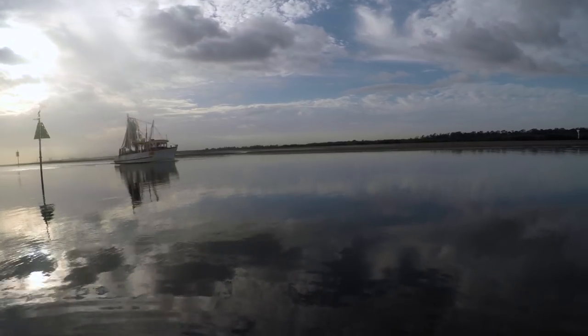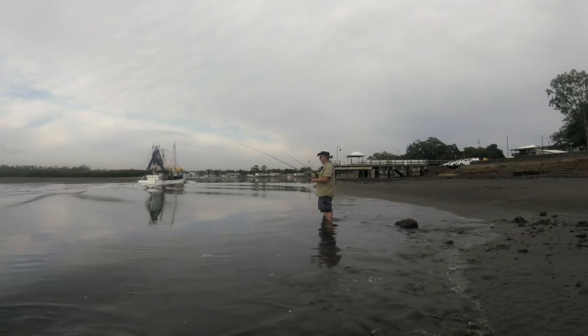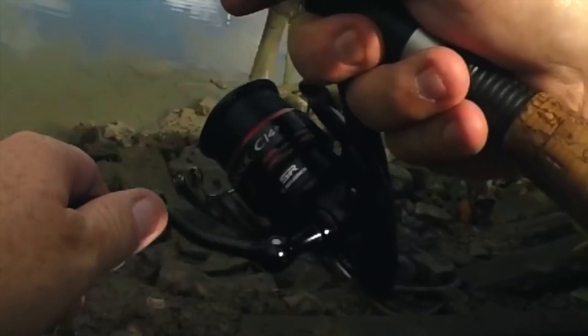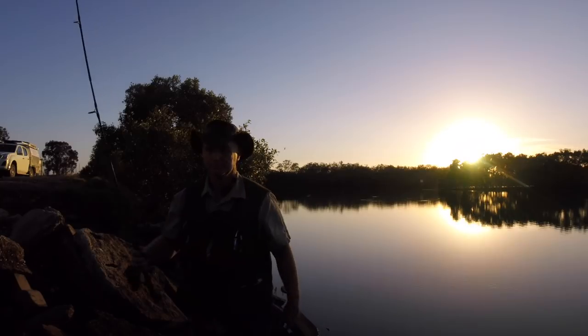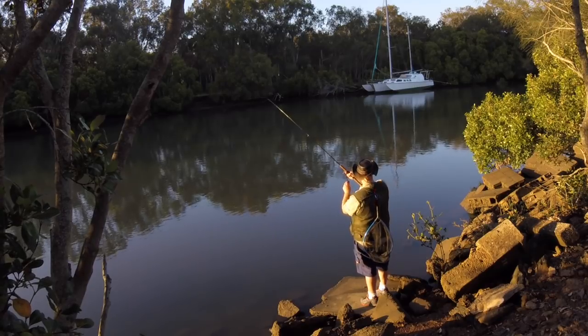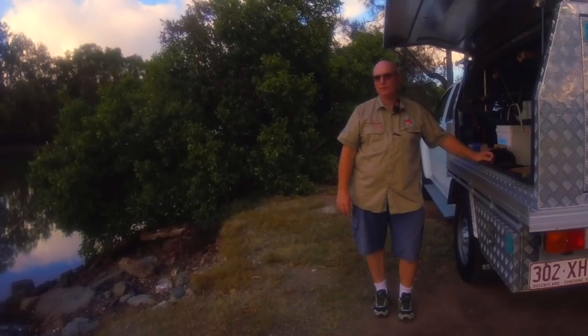I'm going to do a spotter flathead fishing. Over the next couple of days I've got really short sessions because I've got to work each day, but do a couple of short sessions — hopefully I'll catch a flathead between 40 and 55 and we'll have a bit of a cook-up. We're going to try peanut crumbs, so we'll give that a shot and see how we go.